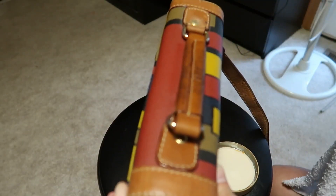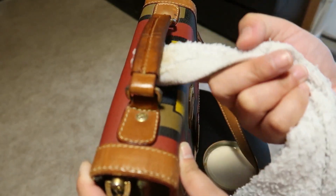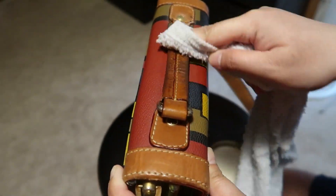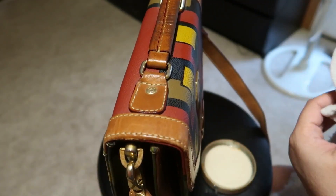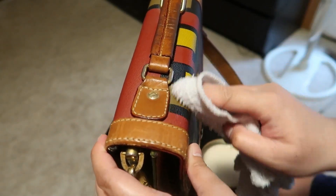So it did change color — look how dirty it is. When we're done soaping or cleaning, we just have to let it dry.